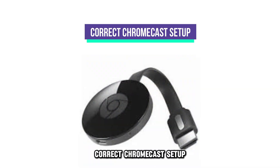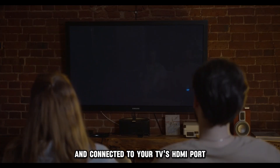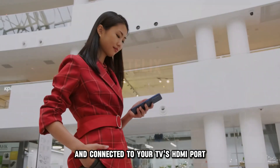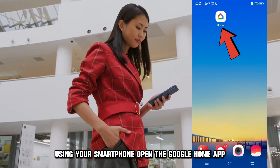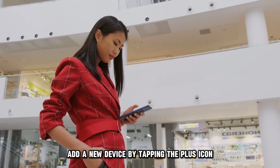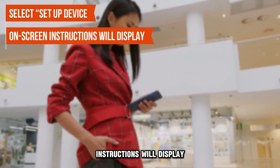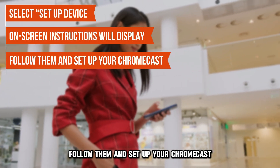Correct Chromecast setup. Check if your Chromecast device is powered on and connect it to your TV's HDMI port. Using your smartphone, open the Google Home app. Add a new device by tapping the plus icon. Select 'Set up device.' On-screen instructions will display — follow them and set up your Chromecast.